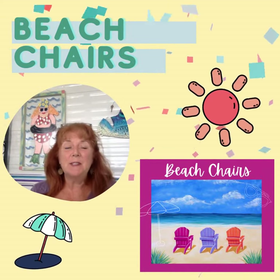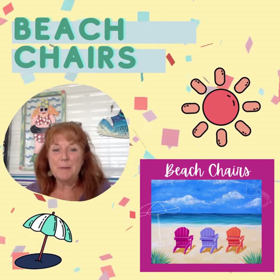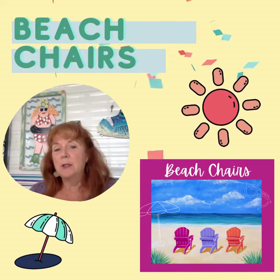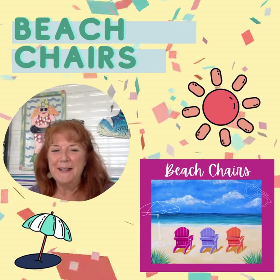This beach chair painting is one of my oldest paint night paintings — it is a perennial favorite. People love it. You can change up the colors of the chairs, you can add chairs or subtract chairs, you can write names in the sand. It's a fun, fun painting.